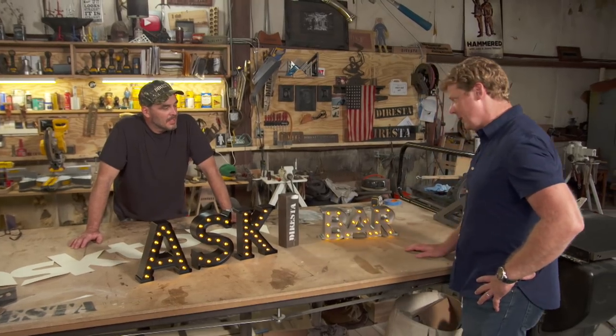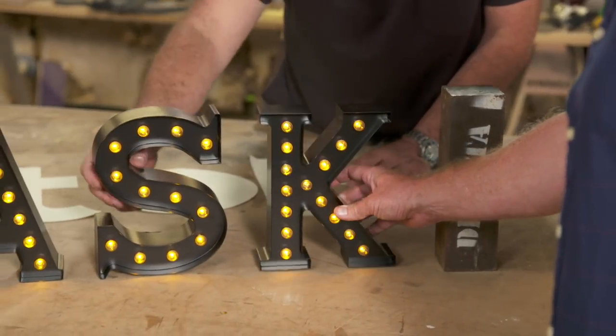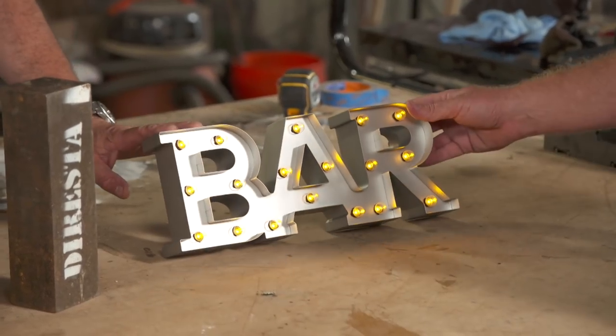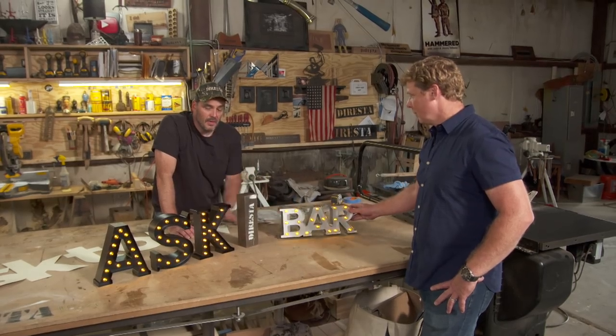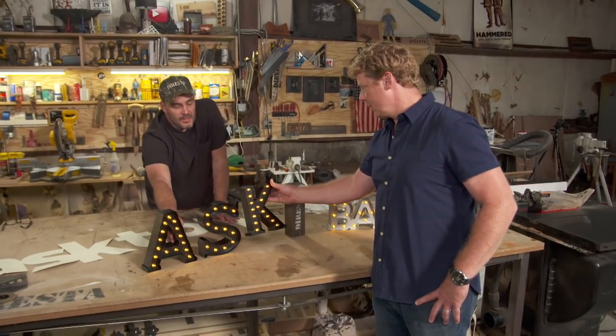It looks like you got yourself an idea. We got some channel letters here. What makes a channel letter a channel letter? A channel letter has this side wall around it which traps the marquee bulb inside so that the light bounces around inside the shape of the letter. I see these things all over the place in the craft stores — they're becoming more and more popular. You can buy a fixed word, like here we have the word "bar," or you could pick an individual letter, but the fonts are limited. You have to make your own.